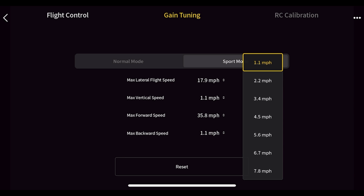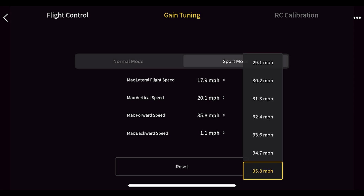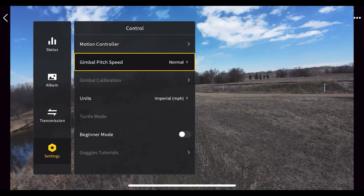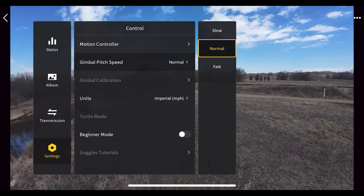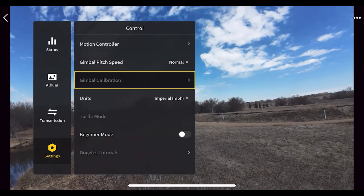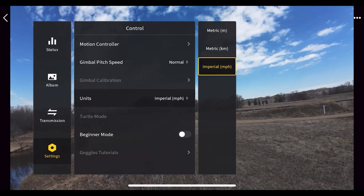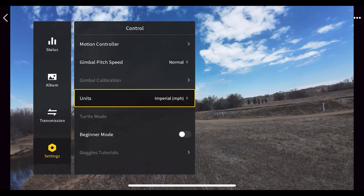Continuing in sport mode: vertical speed, forward speed looks okay, and backwards speed goes to 35.8. For gimbal pitch speed you can set it to fast, normal, or slow. My recommendation: leave it on normal — slow is frustrating and fast is too jerky. You can also calibrate the gimbal when not in flight, and set units from imperial to metric.